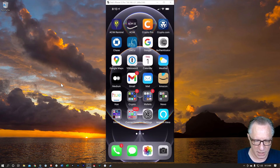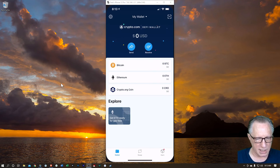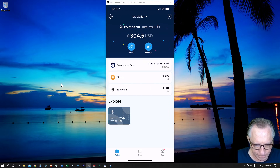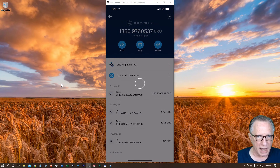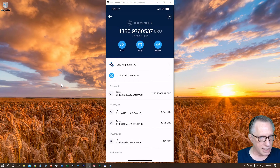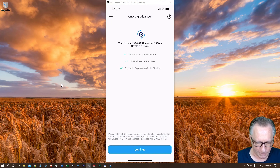Now I can go back over to the wallet and wait for the CRO to come in — it shouldn't take very long. The CRO has arrived in my wallet; I've got my balance at the top. To earn staking rewards, we need to convert this into mainnet CRO. I'll tap on Crypto.com coin to open that account, and you'll notice they've got a CRO migration tool right at the top. I'll tap that and go into the migration tool, then hit Continue.